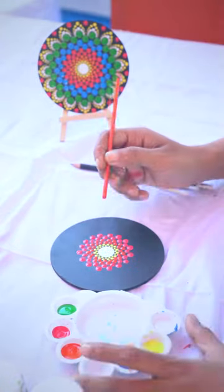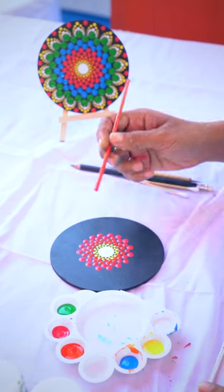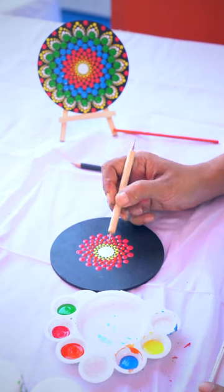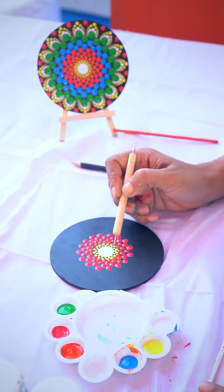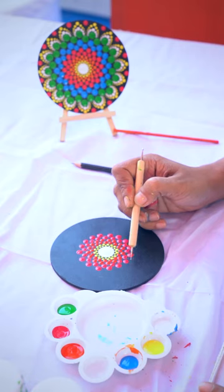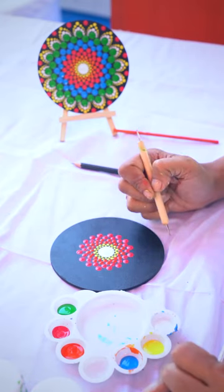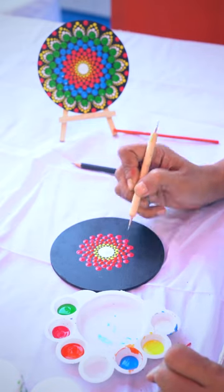In dot painting, the technique is we first put 16 dots in a row and then we put one dot between two dots. The dots have to be one size bigger when you progress and come down, and one shade darker. So a dot comes in between two dots.